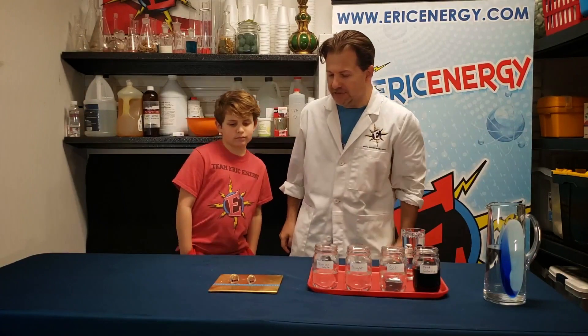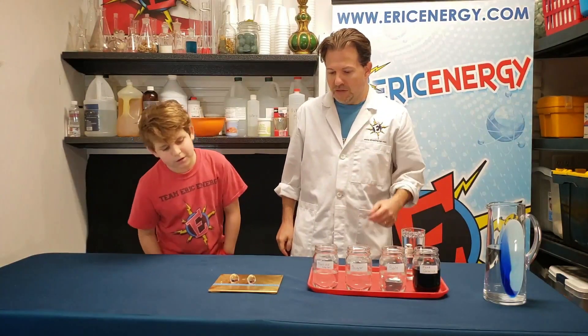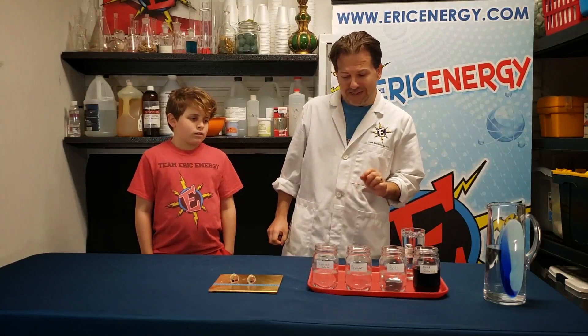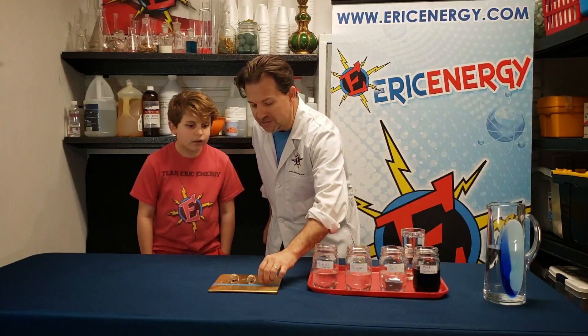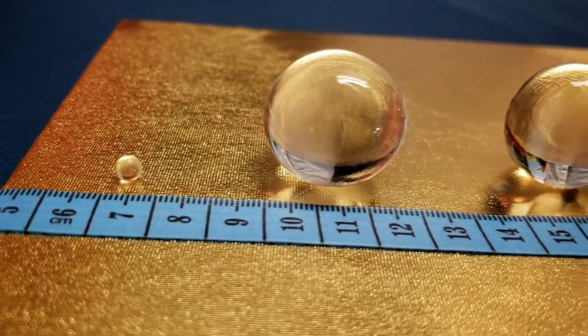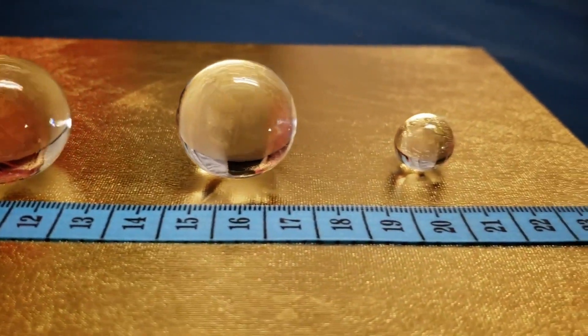Levi, do you see any difference? The sugar water is a little bit smaller. It becomes a little bit smaller because the sugar prevents all of the water from going into the polymer ball. Then take a look at what happens when we put salt in the water — a teaspoon of salt in a cup of water — and the result is even smaller, because the salt really prevents the majority of the water from going into the polymer ball.